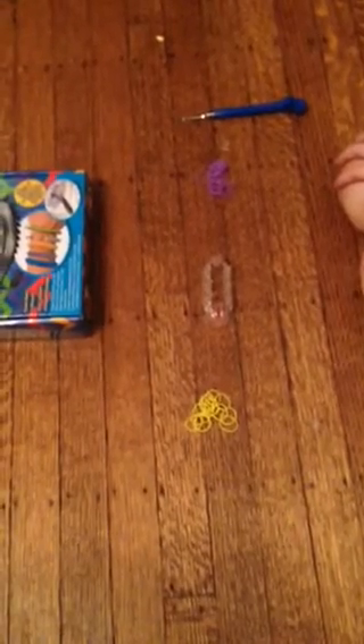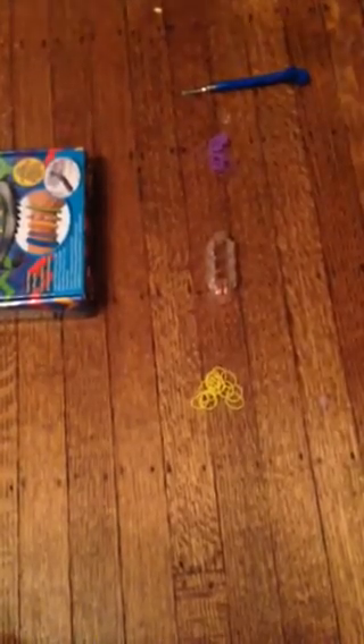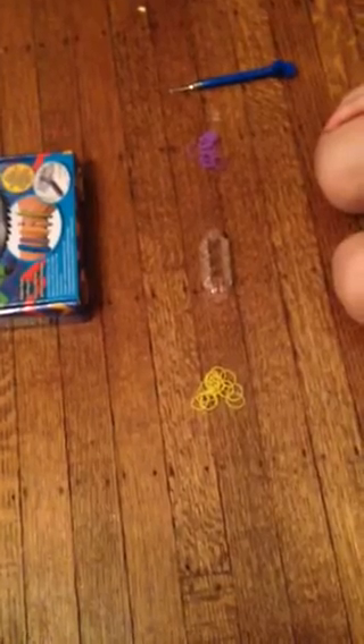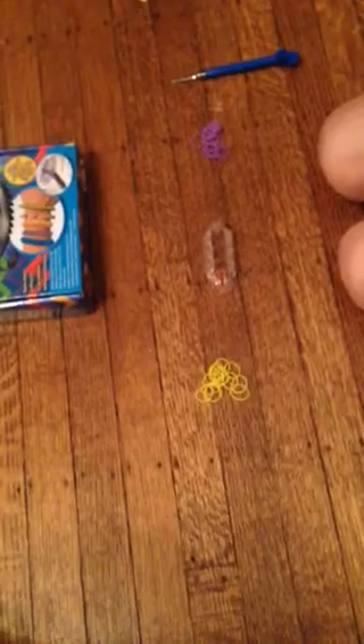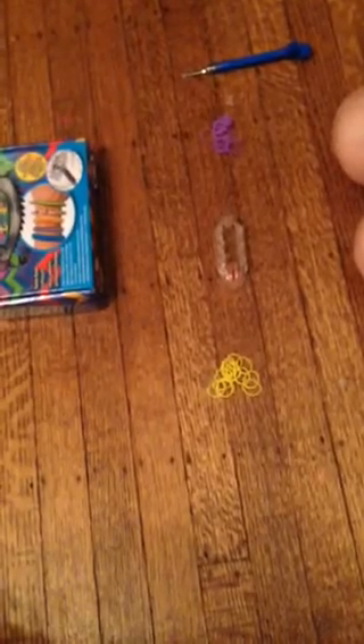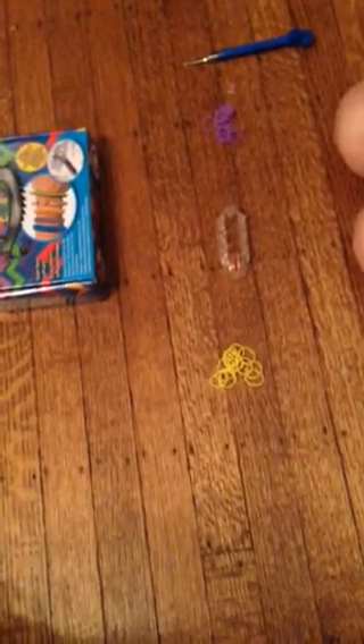Hi everyone, today it's going to be my first monster tail rainbow invader. Sorry, I just had to close the door. This bracelet is called the crisscross quad fish. I haven't really done a rainbow tutorial for quite a while, but I have one for you now. So let's get started and not waste any time.